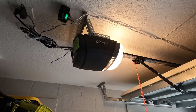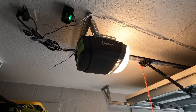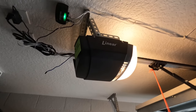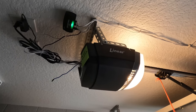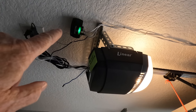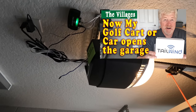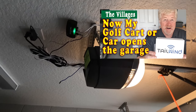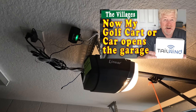I wanted to show you the type of garage door that I have — I think this is probably standard on a lot of garage doors in the Villages. You don't have to live in the Villages to do this. This right here is the Tailwind, kind of like a smart garage door opener. I did a video on that and I'll put the link down below and probably above.